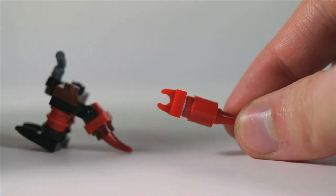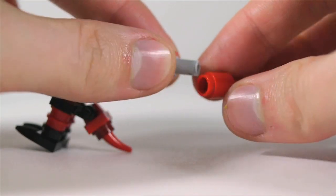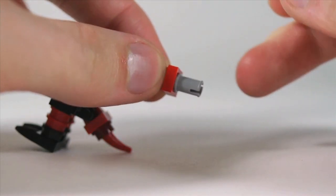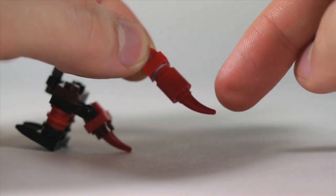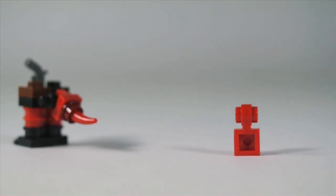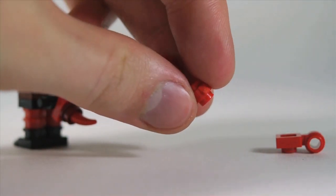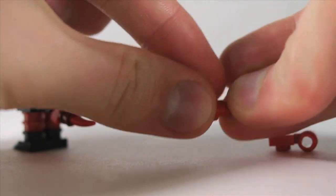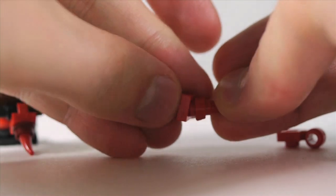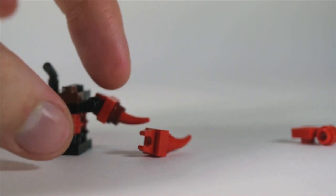An alternative construction for the tail: plate with clip, a cylinder, and a Technic half pin connecting these two things, then the same horn piece on the end. If you're willing to modify pieces, take one of these plates with circle clips in red and cut off the plate so you've just got the circle clip. Then you can connect the horn directly to the 1x1 plate with clip, and it's all red instead of having dark red in there.